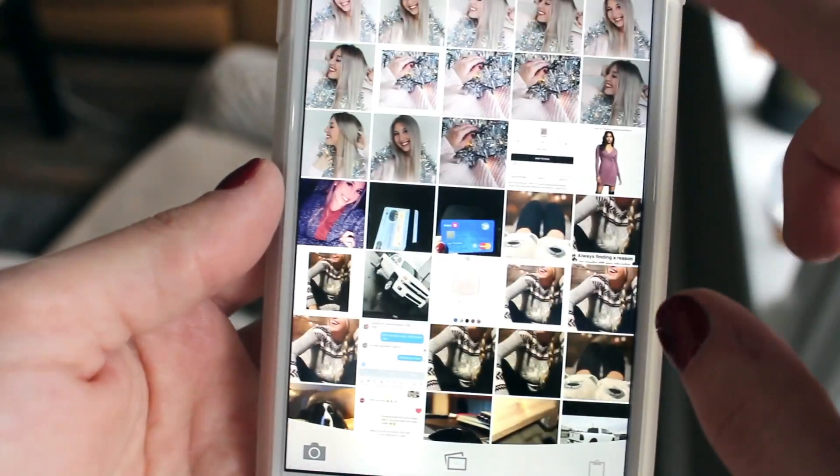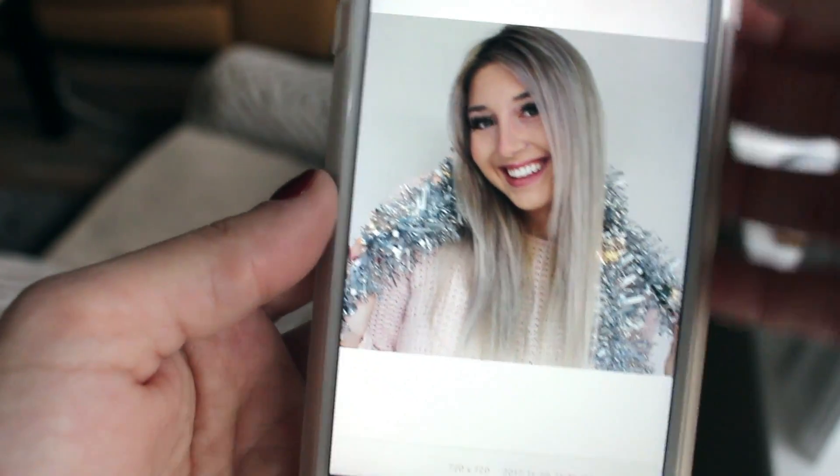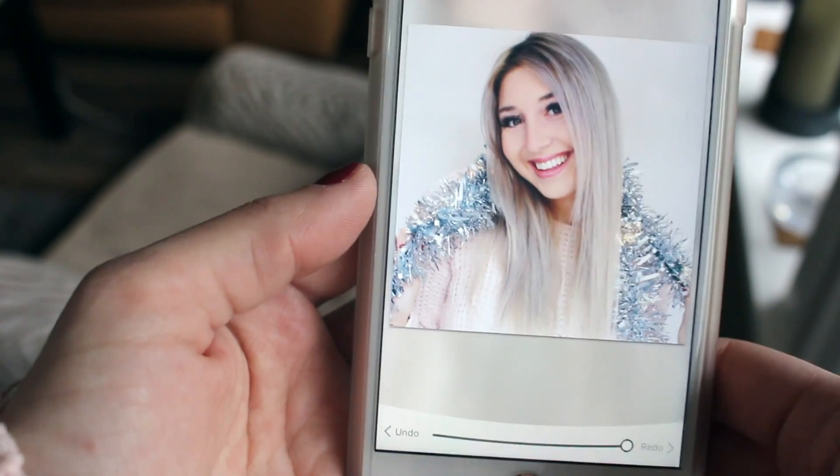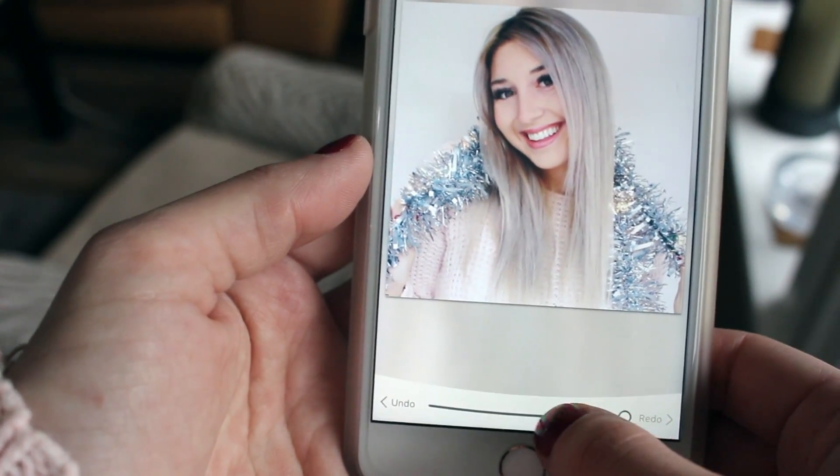The last app I use is something called Pick Tap Go. I use one filter from there on all of my photos. If you use the same filter on all your photos, you get the same kind of look and the same kind of vibe throughout. The filter I use is called Air. It just adds brightness to colors and brightens everything up. It's a beautiful look.